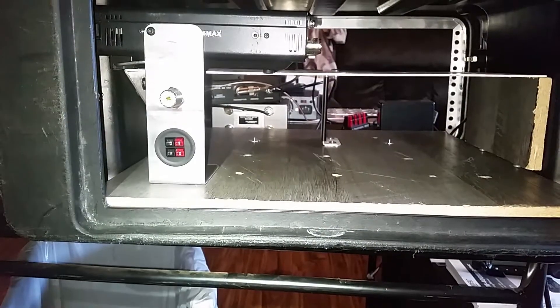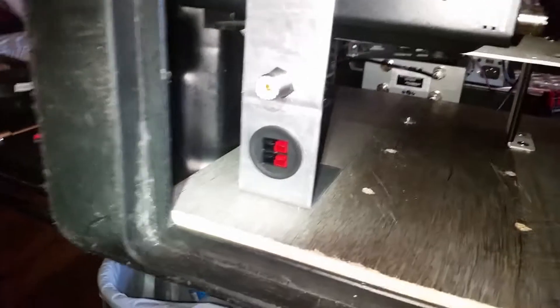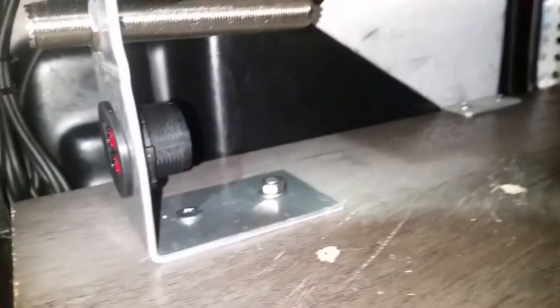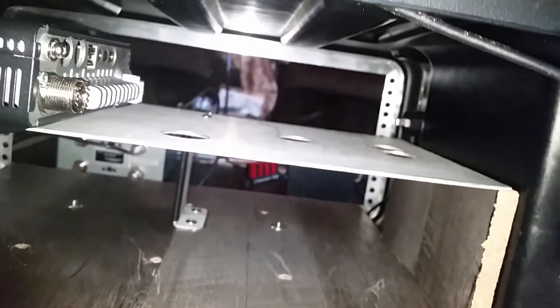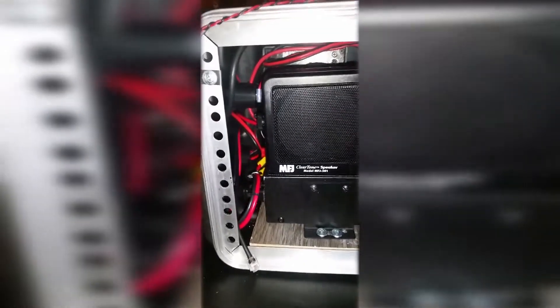Here is the installation of the new bracket — it's got your Anderson power pole, PL-259 of course. HRO only had the four-inch one so that's what I get for now. You can see the bracket's mounted back there. This aluminum frame that I've built out — this shelf — is working out quite well, and I'm going to have nice access to the back of the radio.